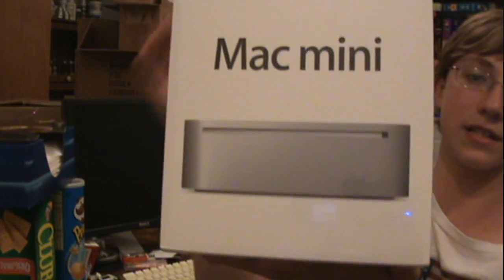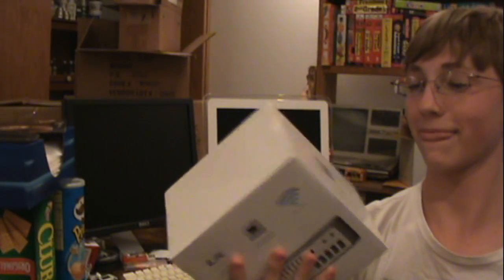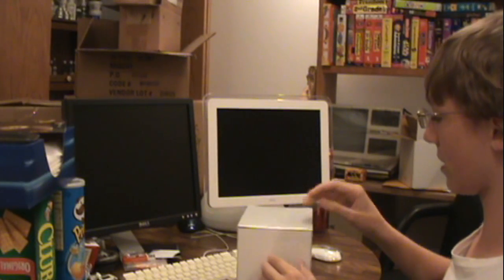And then in here I have the beautiful, the tiny, the Mac Mini. This is the case. I haven't opened it — it still has the plastic on it. We're just gonna open it and unbox it.